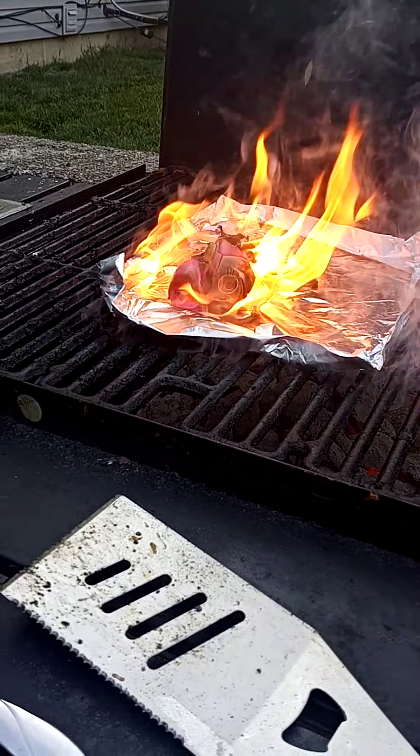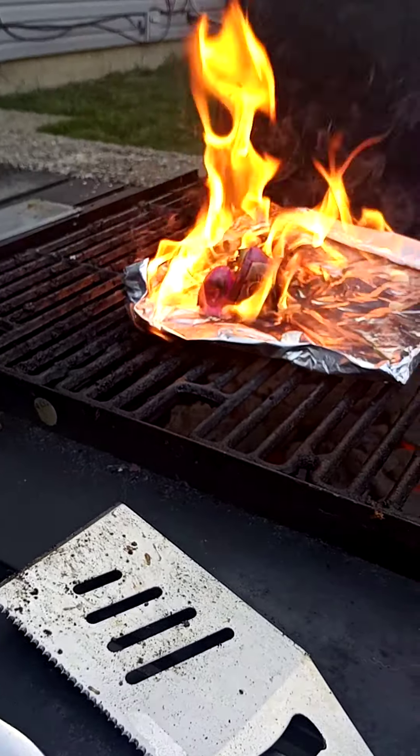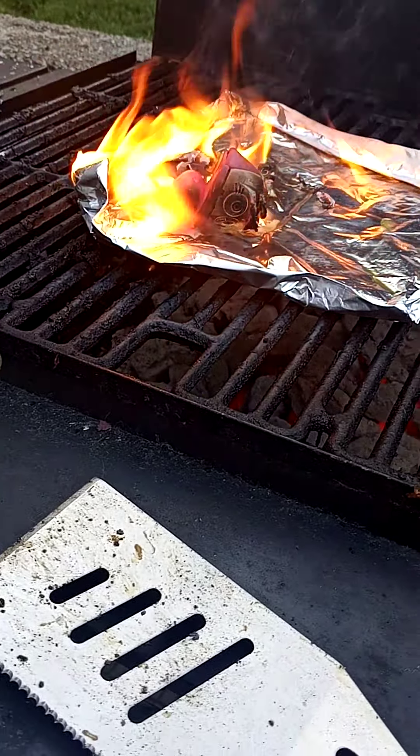It's burning! Burn, burn, burn! It's burning, burning, burning. It is getting burned. You are getting burned.